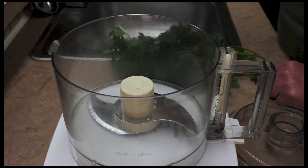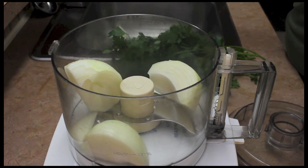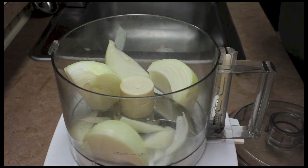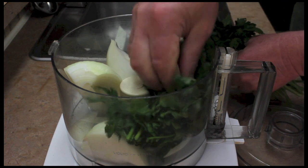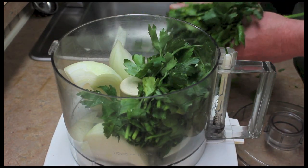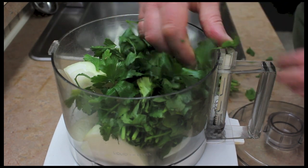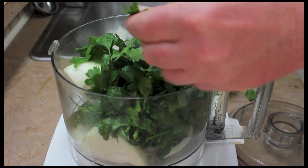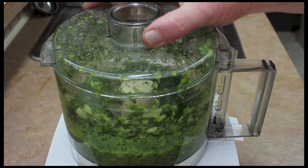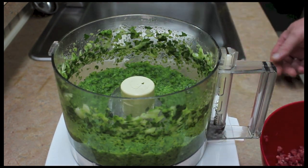Next, I'm going to take one onion and quite a bit of parsley — I'd say at least a half a cup or so. Mix this up and that looks pretty nice.